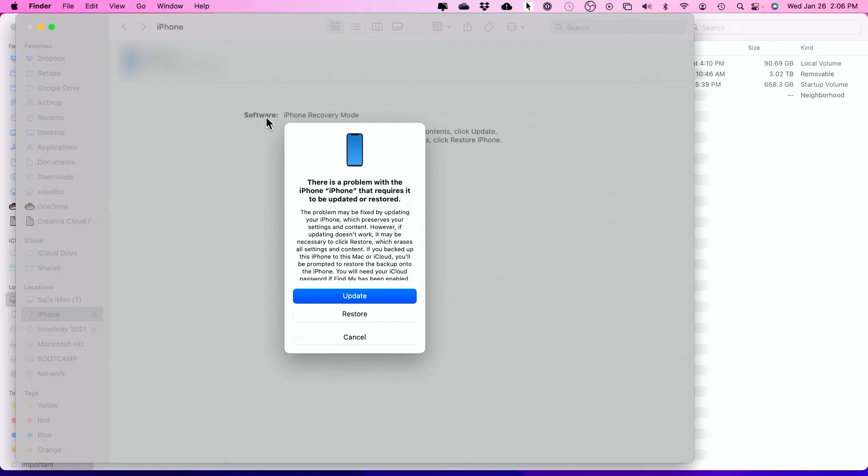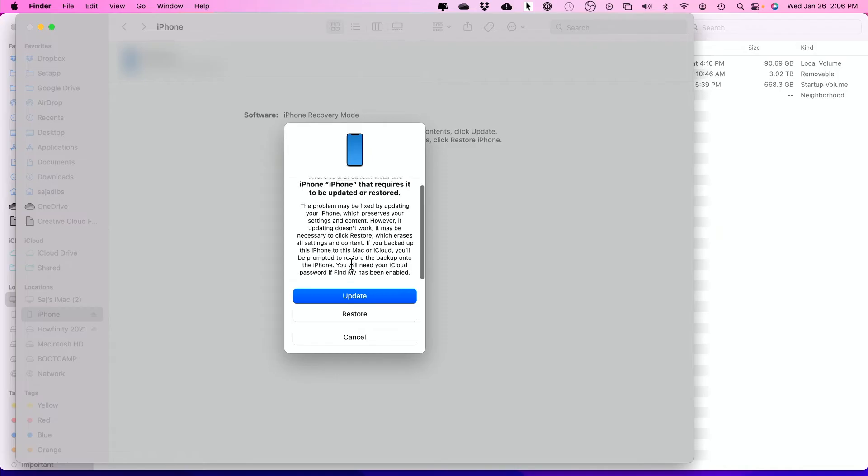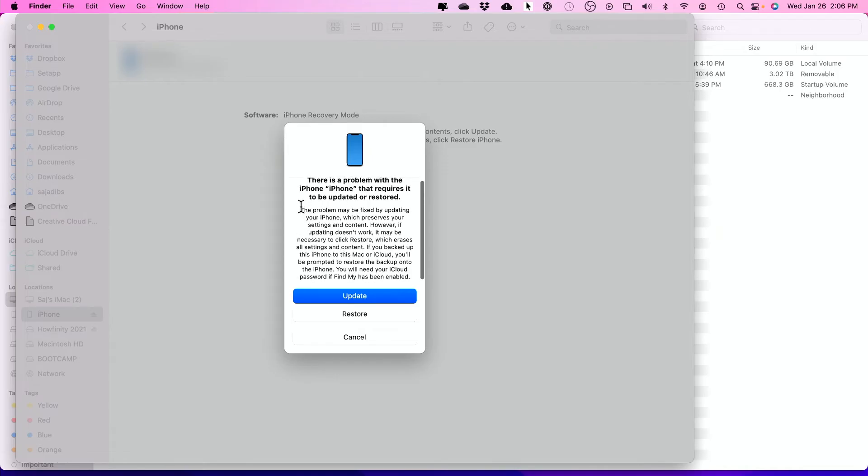For older iPhones, press volume down and the side button, and for very old ones, use the home button and the side button. If you have a Mac running Catalina or newer, the Finder window will show you something that lets you update your phone. This will try to fix your problem without actually deleting everything. Make sure you read the options carefully, as they do change how this works from time to time. It says if the update doesn't work...